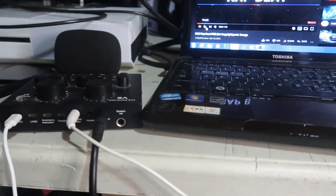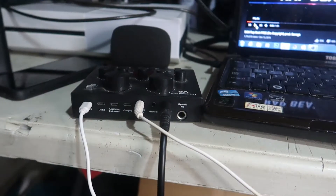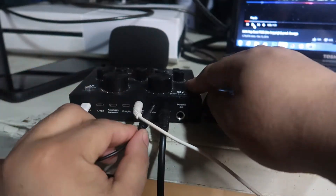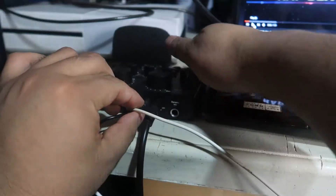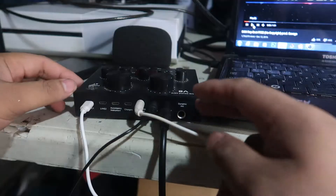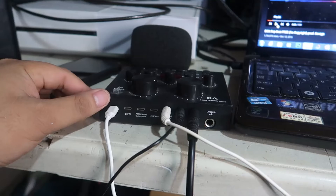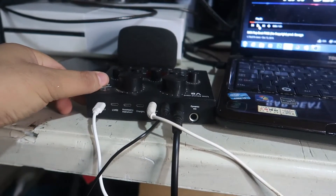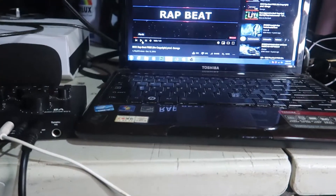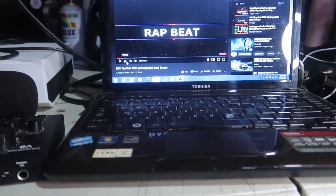If you're using a headset or a speaker, you can connect it to the headset slot on the V8. The connection will look like this overall. We'll turn on the V8 and check if the connection to the laptop is okay.